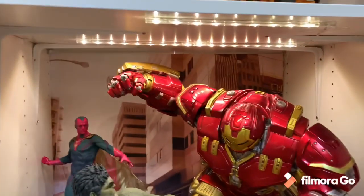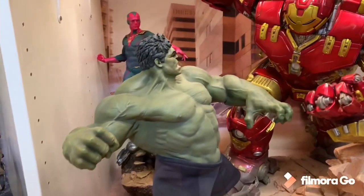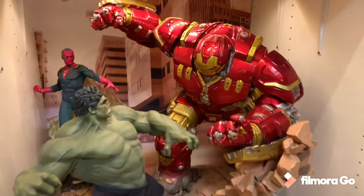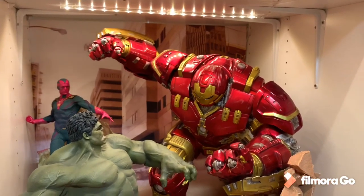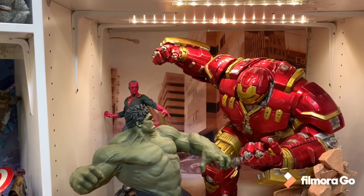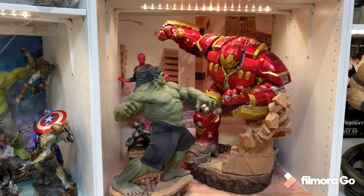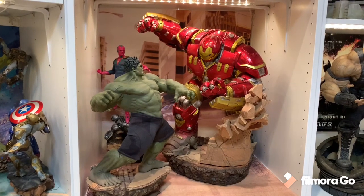It's absolutely mind-blowingly good. These two are posed together perfectly with matching bases. I even made it into a whole diorama scene with a backdrop and background. These are very underrated - I think they're absolutely amazing together. This is inside a 29-inch wide PAX and it still barely fits. It'd be better in a 39-inch PAX up higher, but this Hulkbuster weighs about 80 to 100 pounds, so I wouldn't trust it on a mid or top shelf. It's an absolutely amazing diorama - massive and incredibly cool. So number 6, Iron Studios Hulkbuster vs. Hulk.